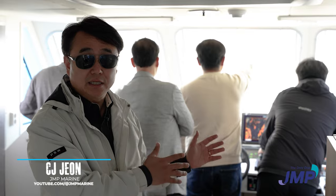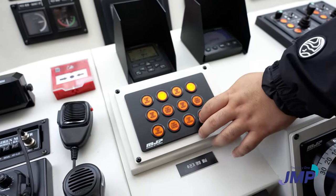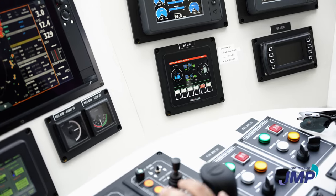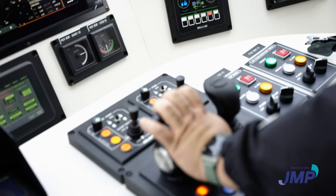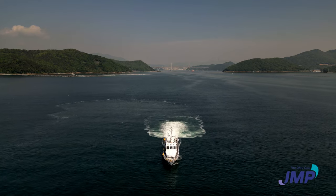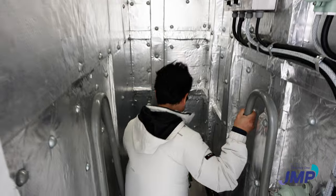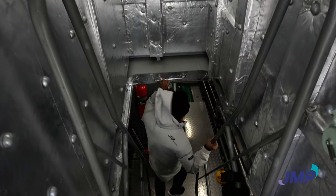We switched from diesel engine mode to full electric mode. So now it's seven knots, all the power from the batteries. The main propulsion engines are now off — no operations, no diesel engine generators running. Full electric. I'd like to show you in the engine room how it works.